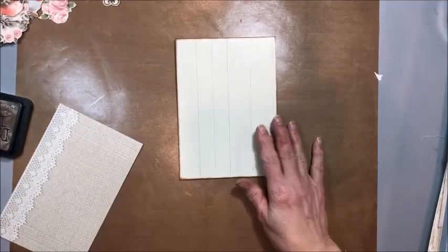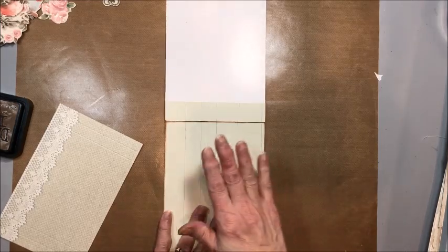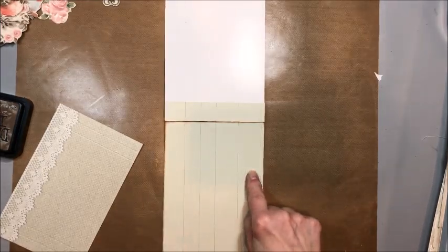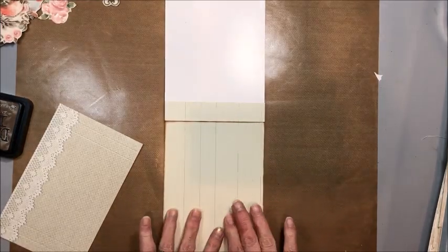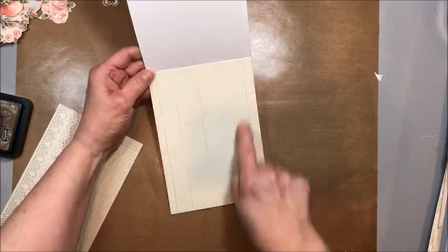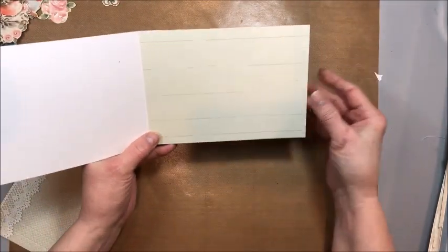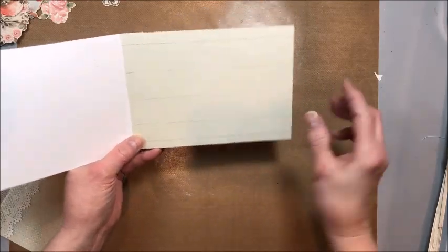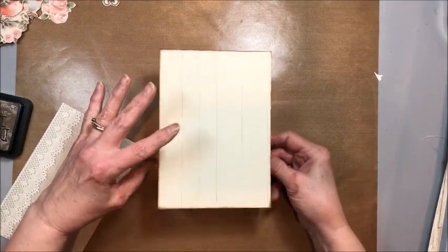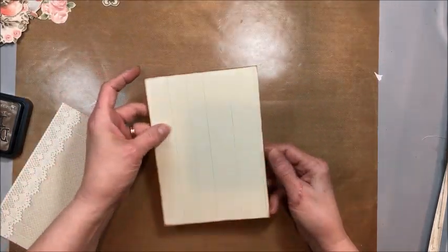Let's go ahead and get this card base put together. This is a 5 by 8 inch panel from the Shabby Chic collection with the wood grain, and then a 5 by 7 that I scored at 1 inch. Then I tucked the 5 by 7 inside using the pattern side, and this creates a 5 by 7 top fold card — just as easy as you please.